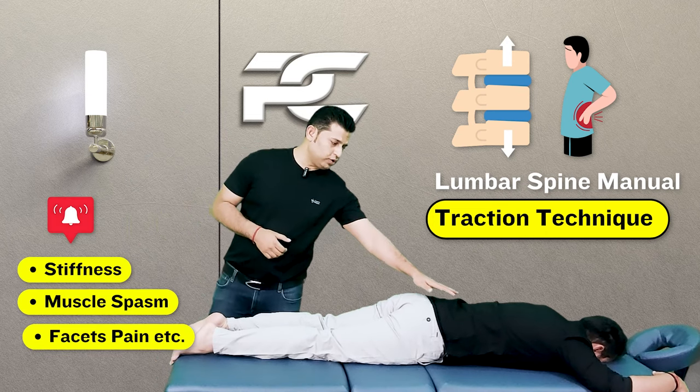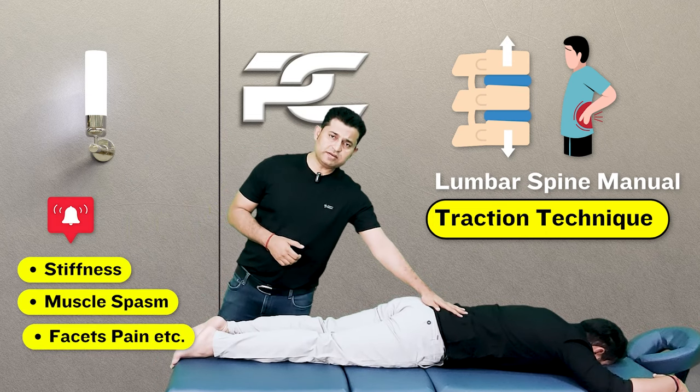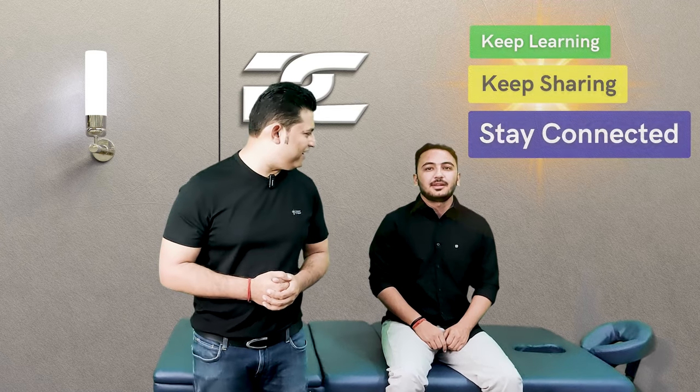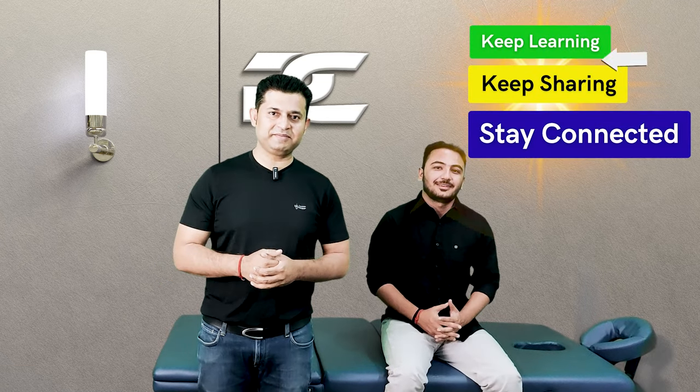Do try this technique on patients who have low back pain due to muscle stiffness and spasm, as well as other conditions of mechanical low back pain. See you all in our next video — till then, keep learning, keep sharing, and stay connected.